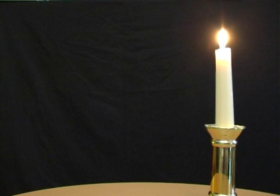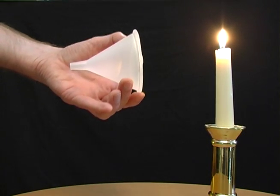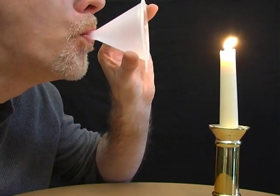Light a candle, give your friends a funnel and challenge them to blow down the small end of the funnel and extinguish the candle. No matter how hard they try, they'll fail.